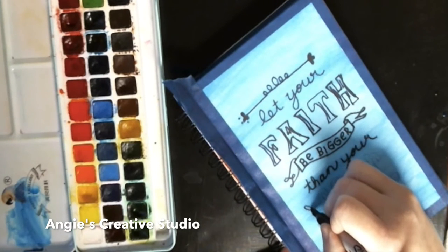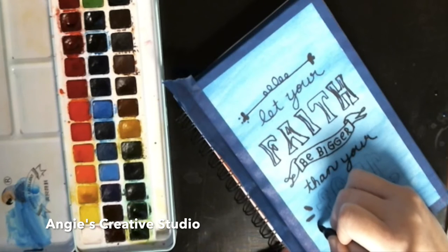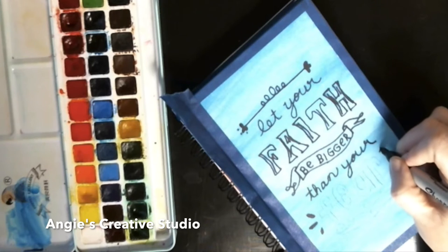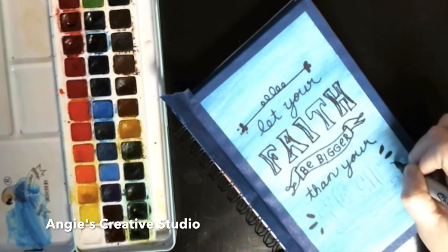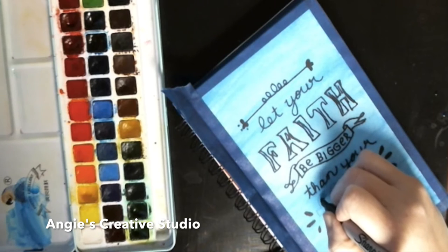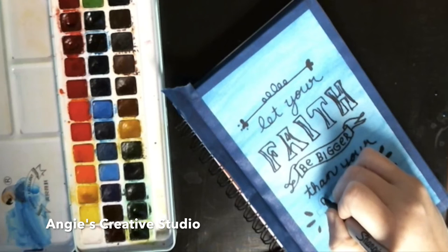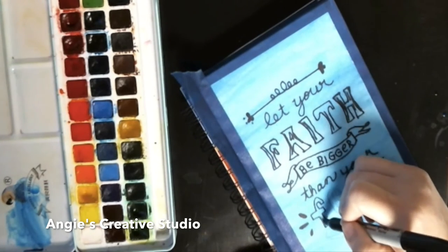For those who don't know, we do breed Maltese — we have one female and my dad will have about eight puppies in six or seven and a half weeks. If you'd like one or want to get in touch, email me at Angie's Creative Studio at gmail.com and I will forward the info to him or send you his contact info.